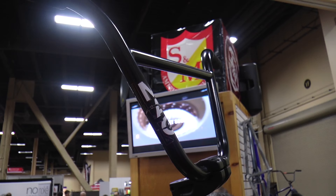Right here we got the new MAC 10 bar — 10-inch rise, 4 degree upsweep, for all those big bodies out there.